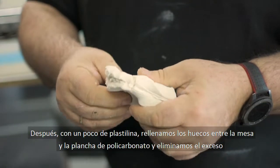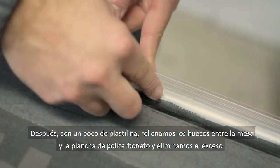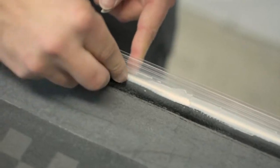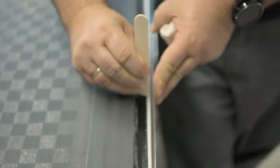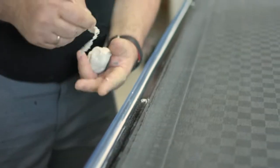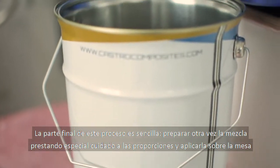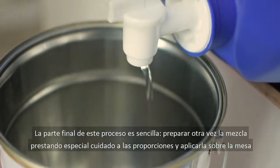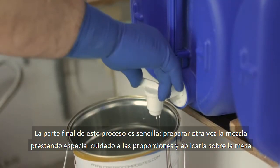With some modeling clay we fill in the gaps between the polycarbonate sheet and the table, then remove the excess. The final part of this step is to prepare the mixture again, paying special attention to the mixing ratio, and apply it to the surface of the table.